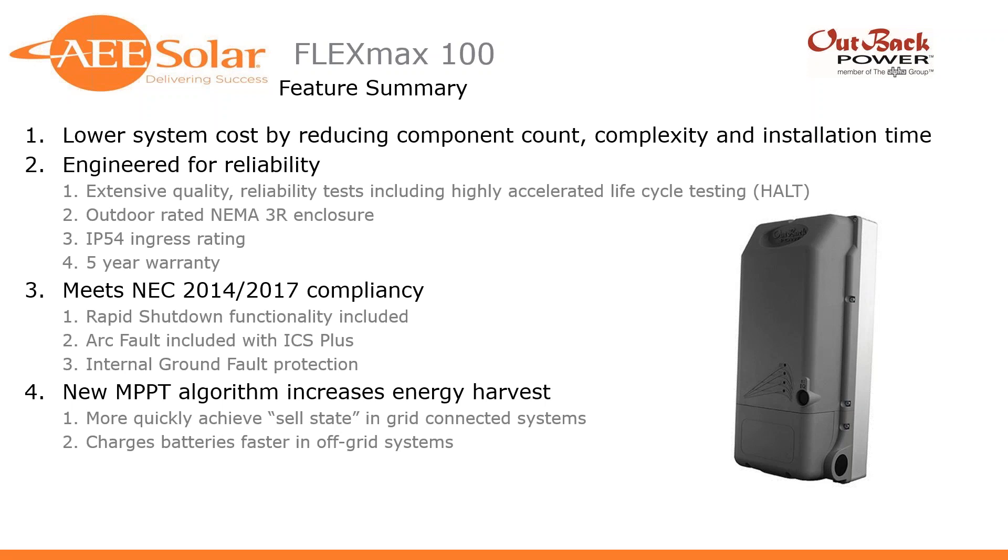Of course, it features an MPPT algorithm which will increase energy harvest. The benefits of MPPT in a grid-coupled system include more quickly achieving cell state and harvesting more power earlier and later in the day. In off-grid systems, you'll be able to recharge your battery bank more quickly and efficiently throughout the day.